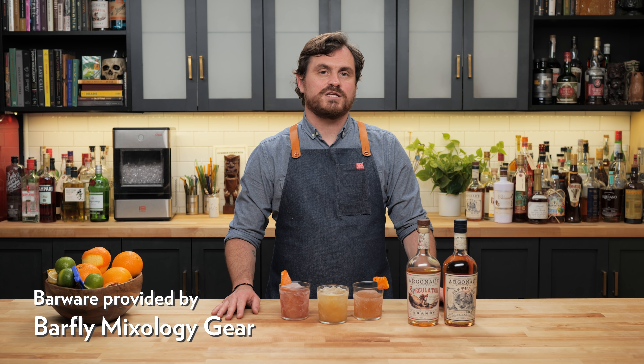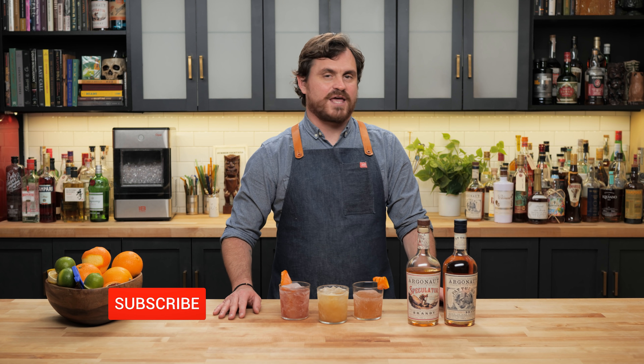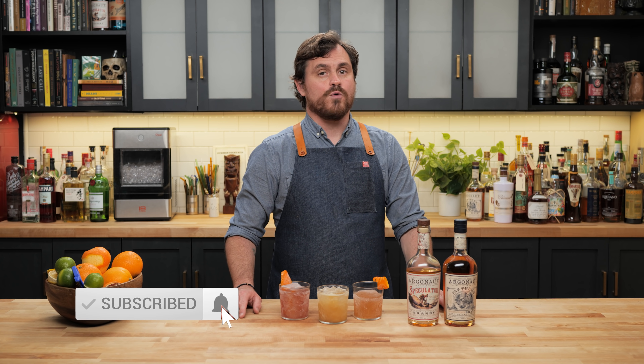What's up guys, welcome back to the Educated Barfly. Today we are partnered up with Argonaut Brandy to bring you three ways to hack your classic whiskey cocktails with California Brandy. If you want to know more about Argonaut, we did a deep dive video, so just click the link above my head. But right now, let's get into the cocktails.